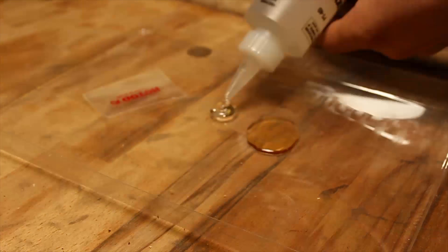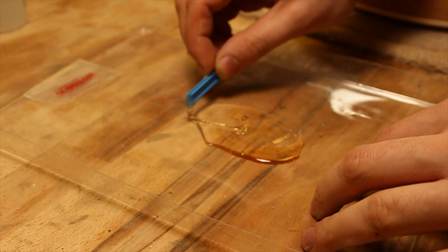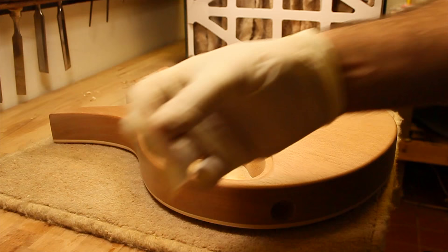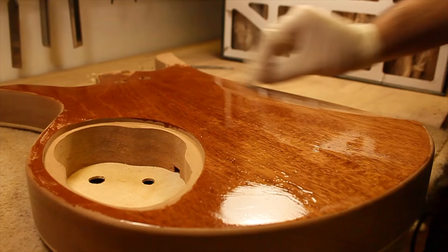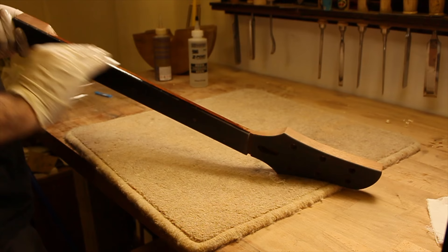To begin the finishing process, I start by filling the grain. This only applies to the mahogany on this build as the maple isn't too porous. I use a two-part epoxy called Z-Poxy, which is mixed together and smeared perpendicular to the grain. The goal is to fill all the open pores with epoxy to make a smooth, flat surface on which to lay the finish. I like to lay around three coats with sanding in between, and I know I'm finished when I sand and can't see any more low spots.